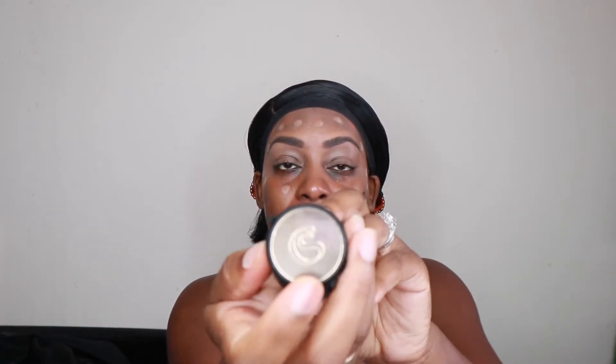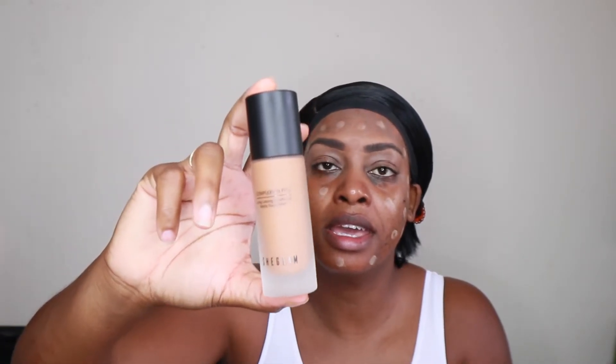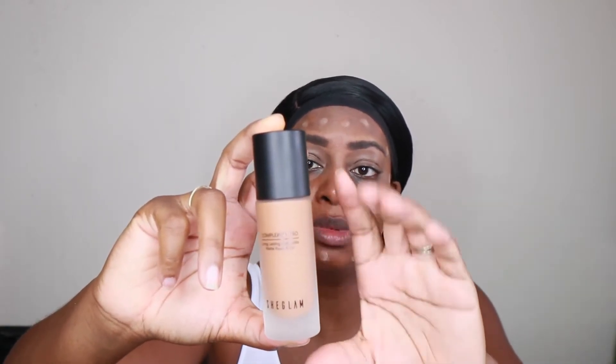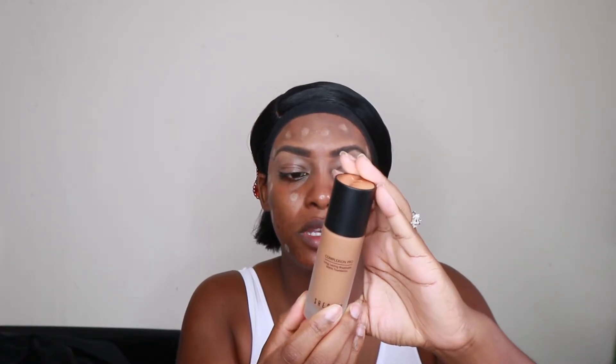This is the Complex Pearl long-lasting, breathable, matte foundation, and it's in the color Toffee — there are different colors available. This is the packaging. It comes in a nice velvet case with the SC logo. When you take it out, it literally looks like the Fenty Beauty bottle, or even the Revlon or the round-shaped NARS bottle. It's nice. This is one fluid ounce, and it says shake well before using.